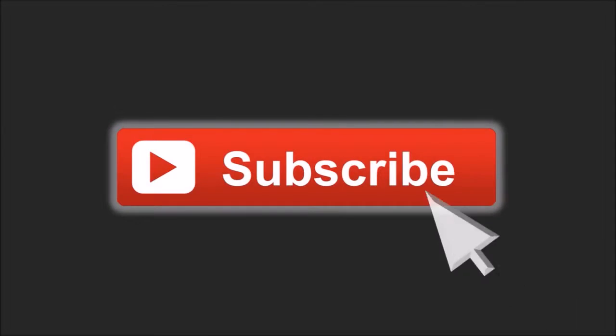I hope you found this useful. If you've got any questions, please feel free to leave them in the comment section. Thanks for watching.